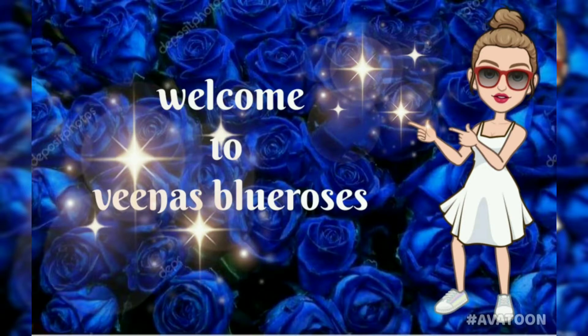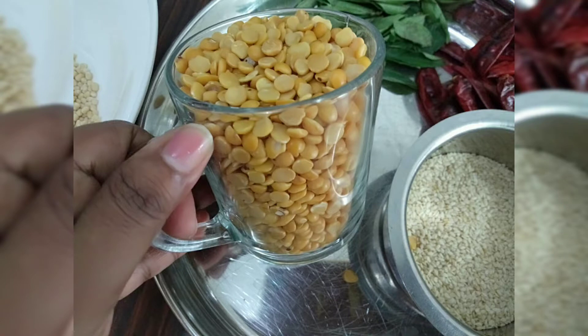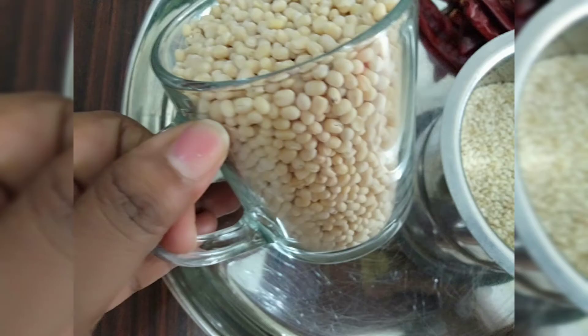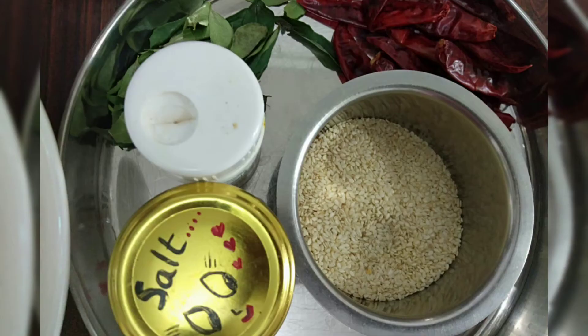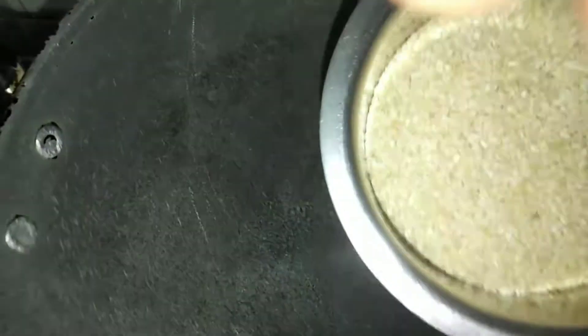Hi friends, welcome to Veena's Blue Roses. Today we will see how to prepare idli pudi or chammandi pudi. For that, I have taken one cup chana dal and in the same cup one cup urad dal — one is to one. Other ingredients we need are salt, asafoetida, some curry leaves, some red chillies, and 50 grams white sesame seeds. Mix both dals and keep it ready.